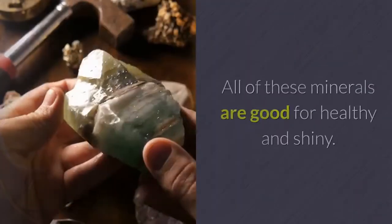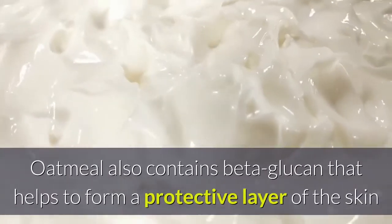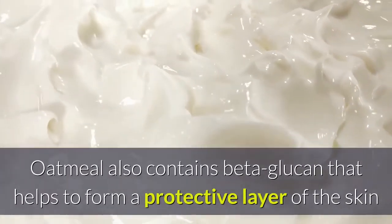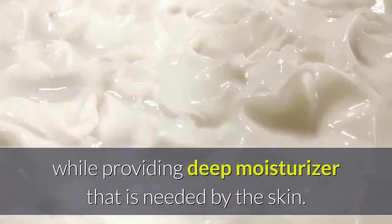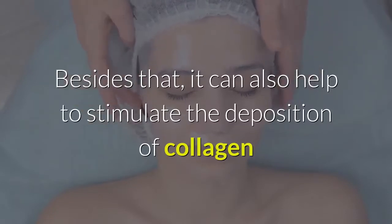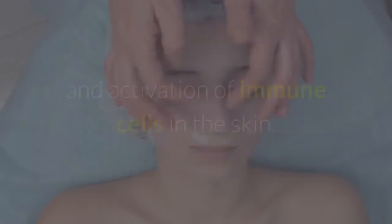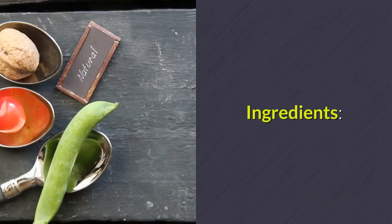Oatmeal contains polysaccharides, vitamin E, magnesium, phosphorus, potassium, selenium, flavonoids, and zinc, and is rich in fiber — all good for healthy, shiny skin. Oatmeal also contains beta-glucan that helps form a protective layer on the skin while providing the deep moisture the skin needs.